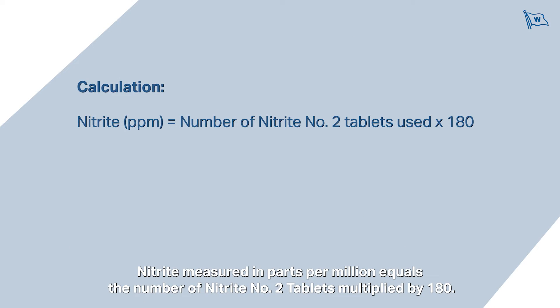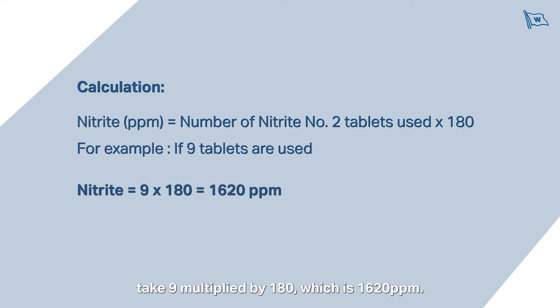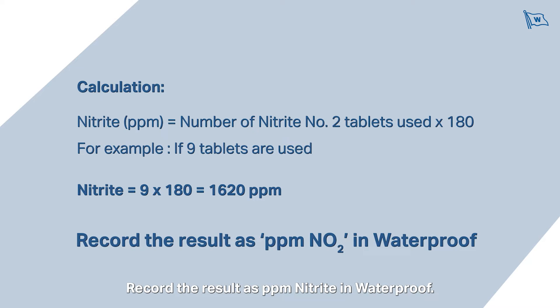For the calculation, nitrite measured in parts per million equals the number of nitrite number two tablets multiplied by 180. For example, if nine tablets are used, take 9 multiplied by 180, which is 1620 parts per million. Record the result as parts per million nitrite in waterproof.